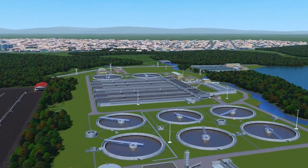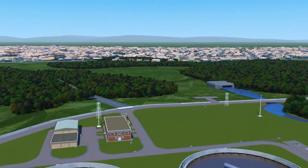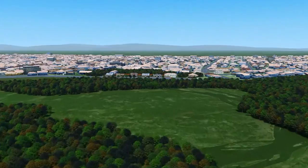The Aquamaster can be installed anywhere, making it the true anyplace, anytime flow meter for abstraction, distribution and network management applications.